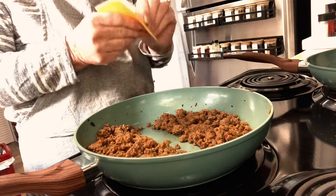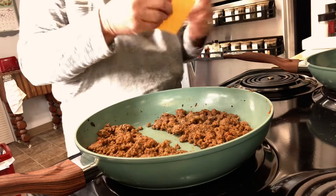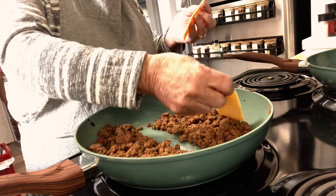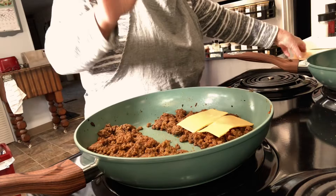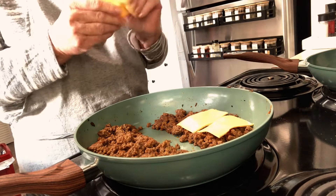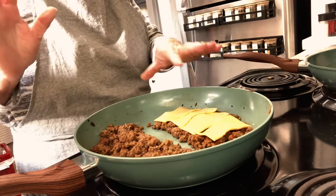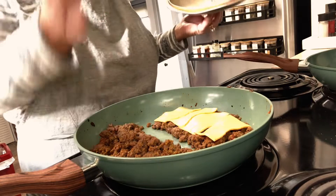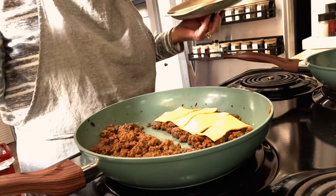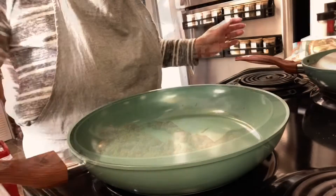I'm going to divide up the meat, and on this one side I'm just going to put some nice cheese to melt. That's your next choice — just add whatever kind of cheese you like. I'm going to put a lid on it and set it off to the side, because after we make the burrito we're going to fry it.